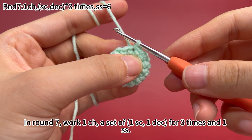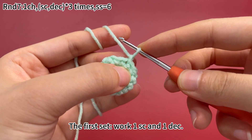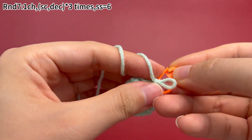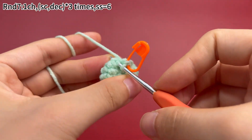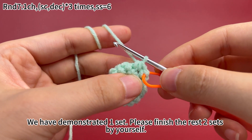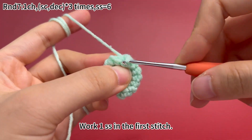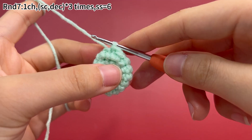In round 7, work one chain stitch, a set of one single crochet and one decrease for three times, and one slip stitch. Work one chain stitch first. The first set: work one single crochet and one decrease. Place a marker in the first stitch. Then work one decrease. One single crochet and one decrease are finished. One set is done. Please finish the rest of two sets by yourself. Now three sets are done. Remove the marker. Work one slip stitch in the first stitch to join this round. Round 7 is done.